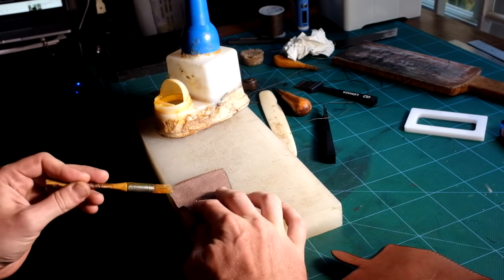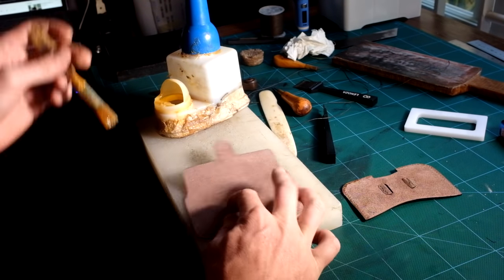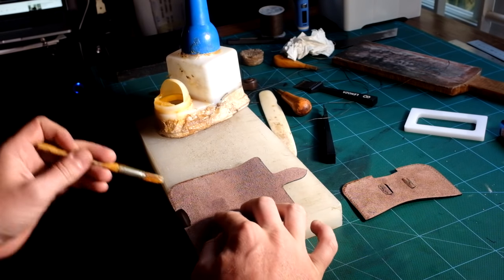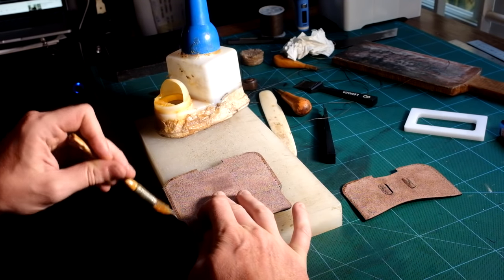As usual I will apply contact adhesive on both parts to be assembled and allow 5 minutes to dry. Don't put too much adhesive — we don't want any of it to show inside of the product.